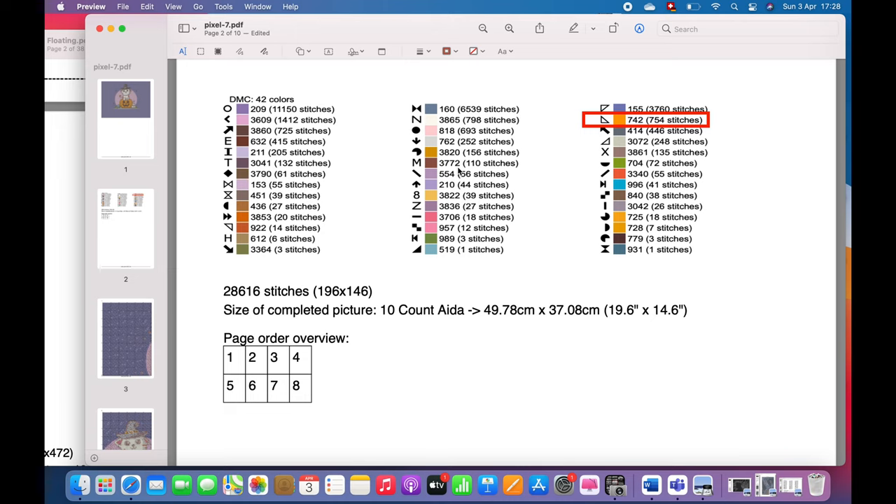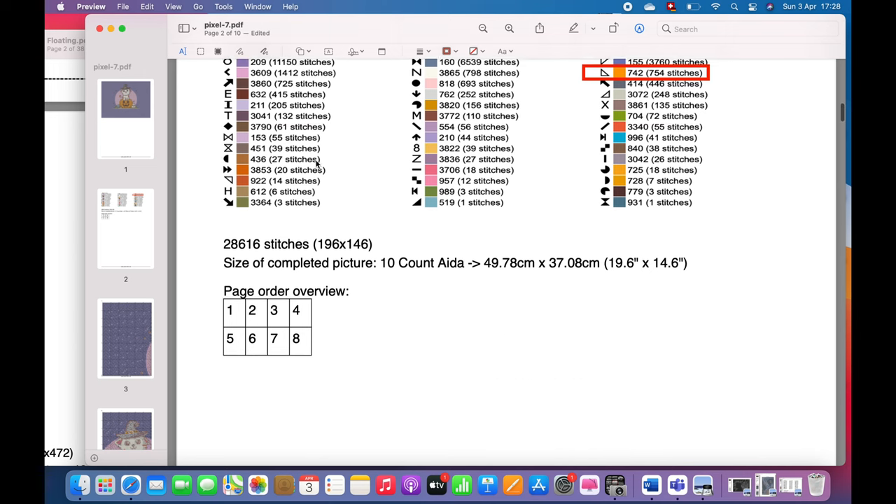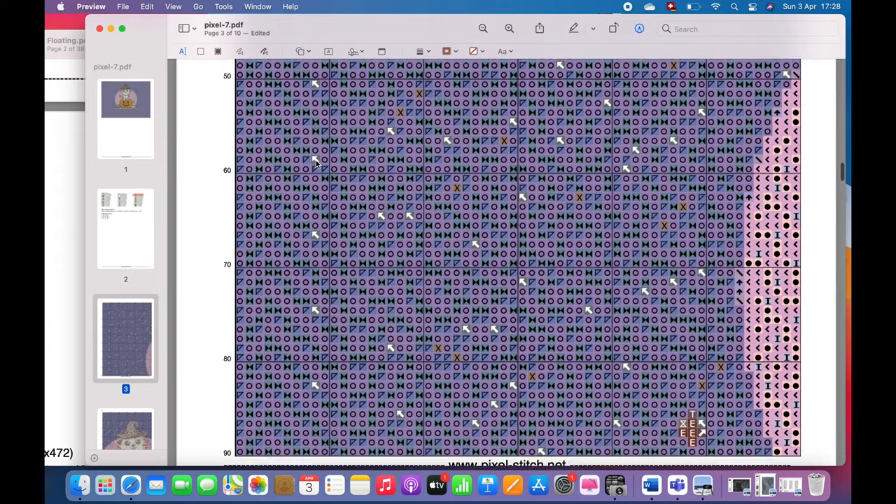When ordering your diamonds, I would suggest checking your spares first so you don't have to buy everything. If you don't have spares, it's always good to round up. For example, I wouldn't just buy 56 diamonds of color 554 — I would buy 80. If they don't sell that quantity, you have to go with packets of 200. The price doesn't go up that much but you're sure you'll have enough diamonds at the end of the day, which is way more important than having a little bit left over.